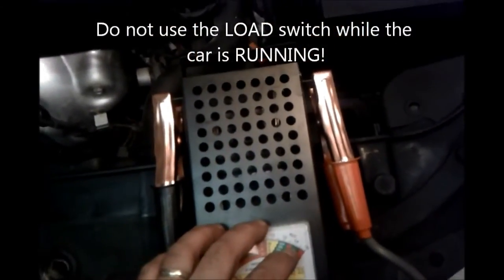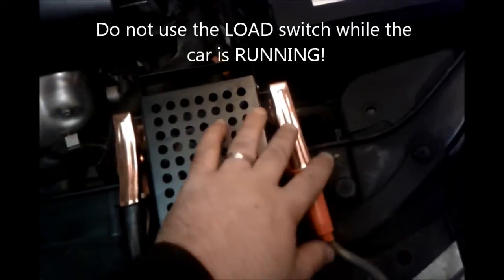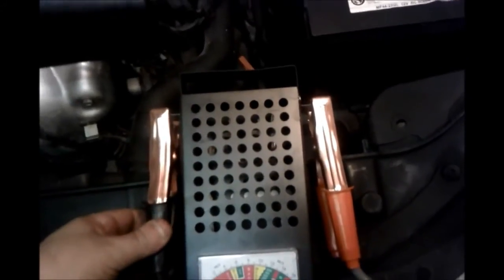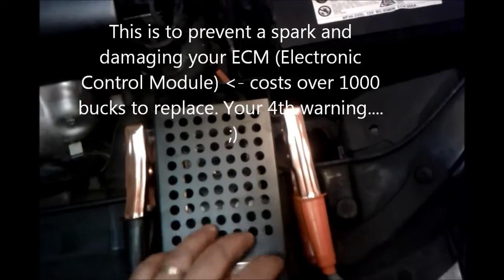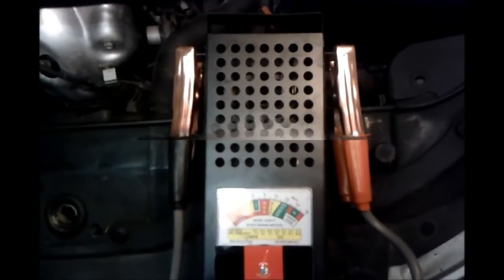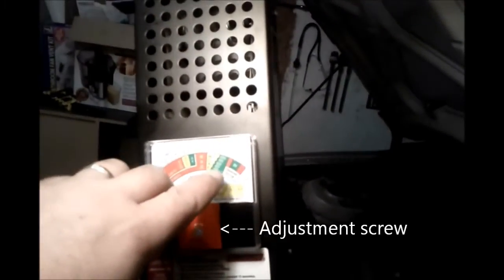We're going to hook up the terminals — the red one goes to positive and the black one goes to negative. Hook it up the same way you disconnect the battery: hook the negative up first, then the positive. Take off the positive first and then the negative when we're done. So we're going to hook this up right now. Right now we're sitting at green and it's all hooked up to the battery — red positive, black negative. If you hook it up backwards, the needle will not read anything.